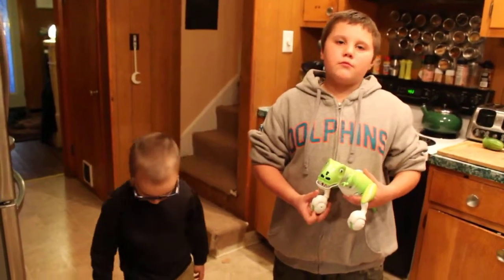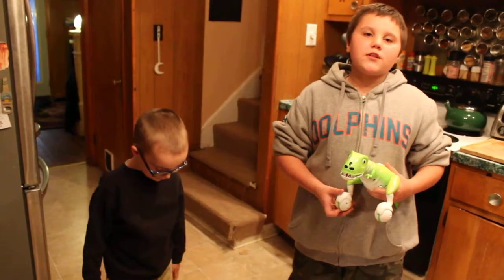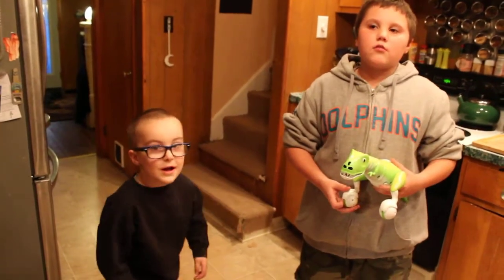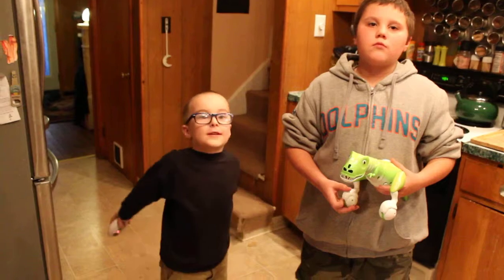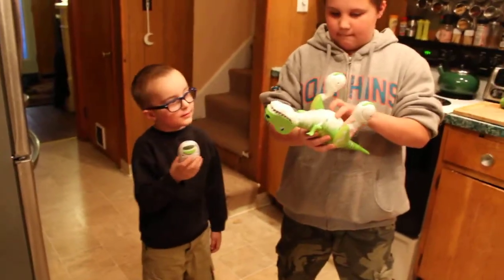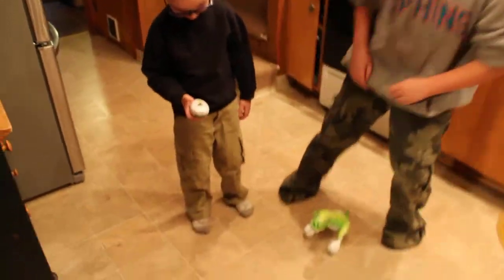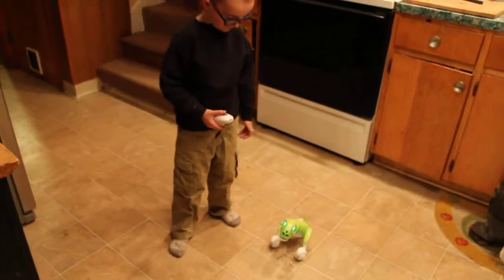This is Spin Master's Zoomer the Dino. This one is Boomer — there's a purple one just like Sparky. We're going to turn them on and my five-year-old is going to show you how the remote works for Spin Master's Zoomer the Dino.